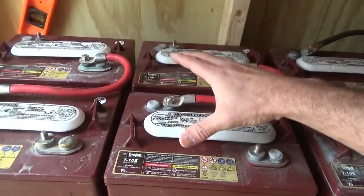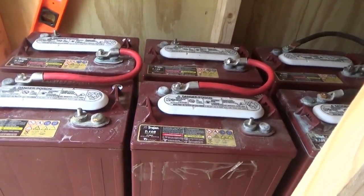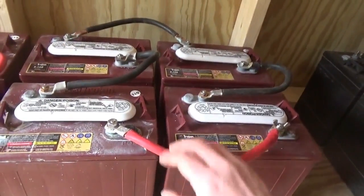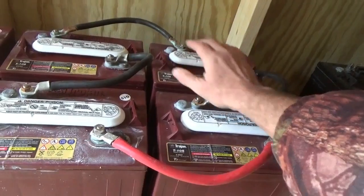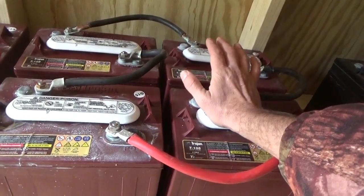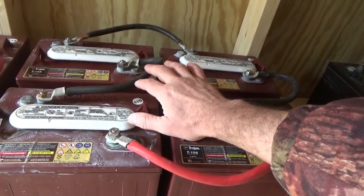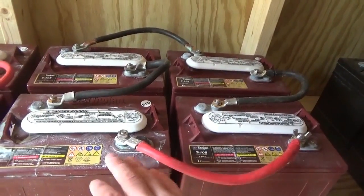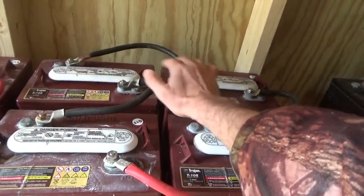So now I have two batteries at 12 volts. The next step, now that you've got them combined as 12-volt batteries, is to combine them in parallel to increase the current. To connect them in parallel, I've got my two 12-volt batteries here. Connected plus to minus in series, that gives me two 12-volt batteries. To connect them in parallel, you connect positive to positive with one wire, and negative to negative with another wire. If I'm being repetitive, please forgive me — but some people will appreciate the clarification.